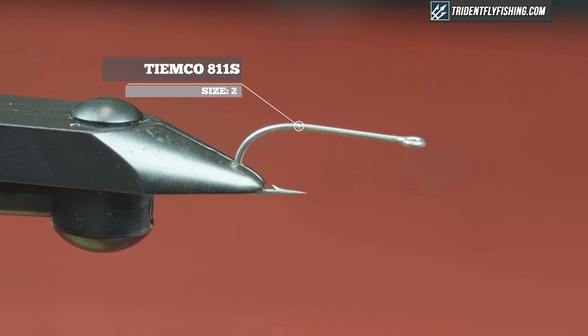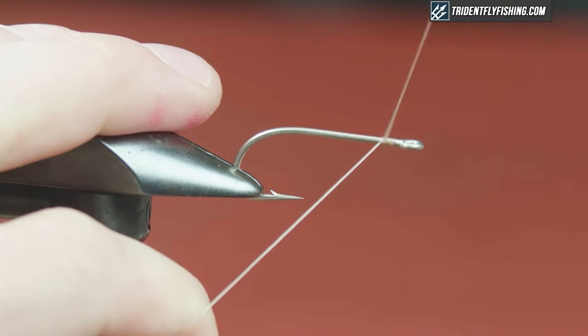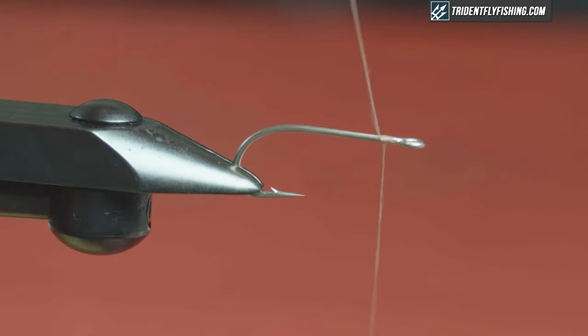In the vise today I'm going to use a standard hook, the Tiemco 811S in size 2. Feel free to vary this up — it's a pretty good choice, but you could tie it on something else like an SC15. For thread I'm going to use UTC Ultra 210 in Tan. I like the 210 because we are going to create a dubbing loop with it, and I feel that's easier when you have thicker thread.